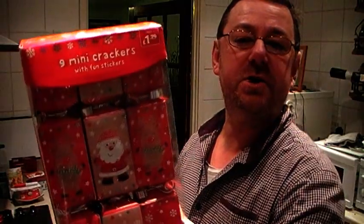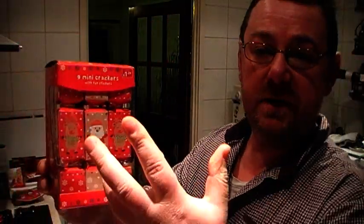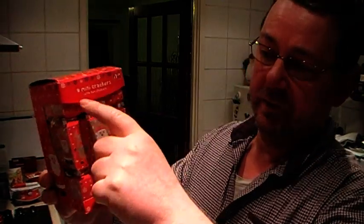Hello everybody, Mark here again. Today I've been up to the Pound Stretcher this afternoon, so I picked up a few things. You may have seen a Pringles review I just did a few months ago.